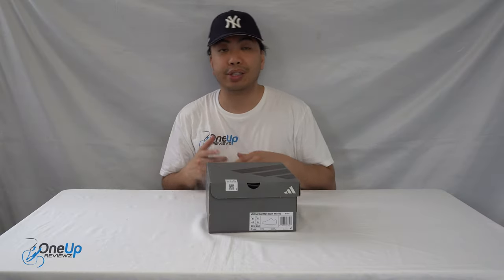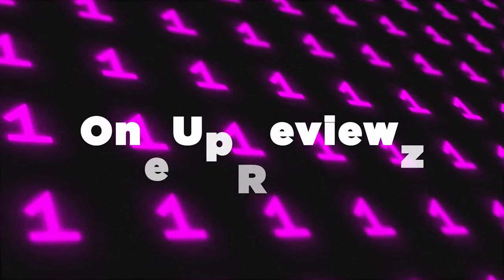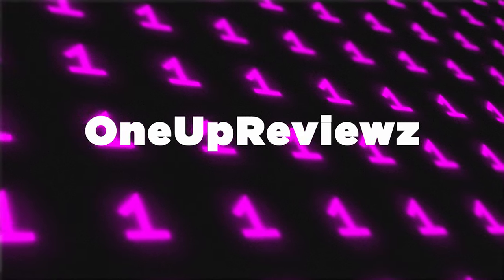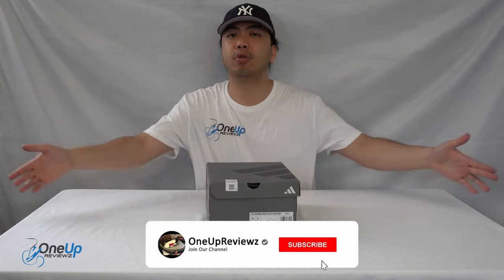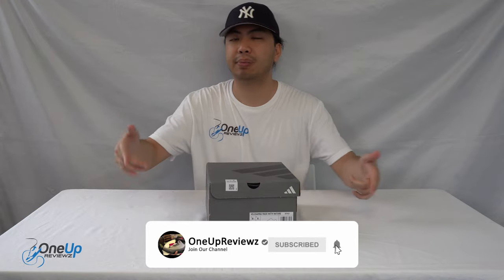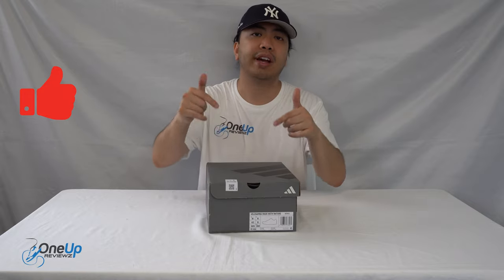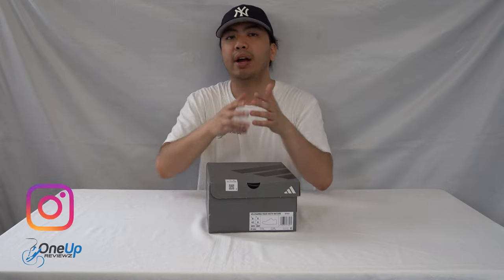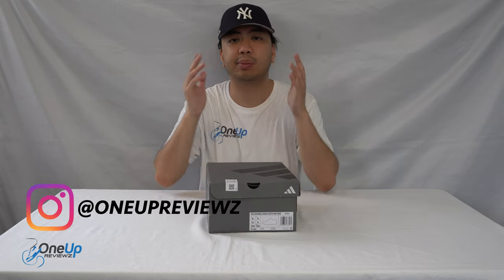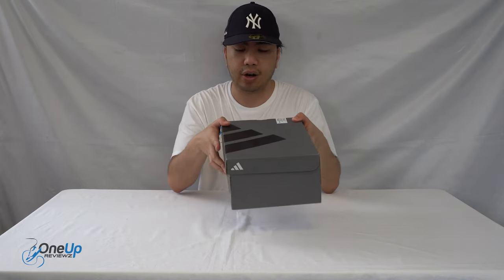Hey guys, welcome to One Number Reviews. Today we've got a sneaker review and unboxing of the Adidas Velo Samba. Before we get into this review, if you're new to our channel, remember to hit that subscribe button, hit that notification bell so you never miss any of our latest reviews. Add that thumbs up — it helps us greatly. Drop some love in the comment section below. I want to thank the subscribers, new and old — without you guys we can't do this. So thank you!